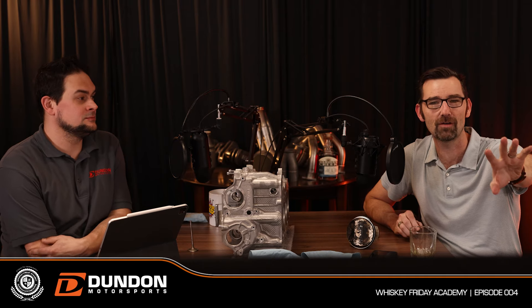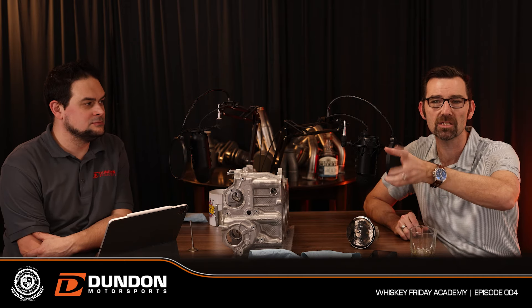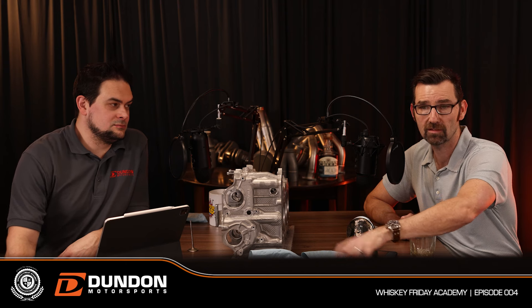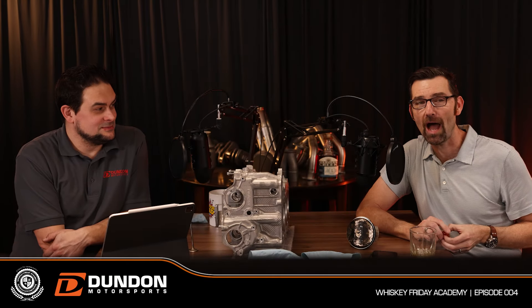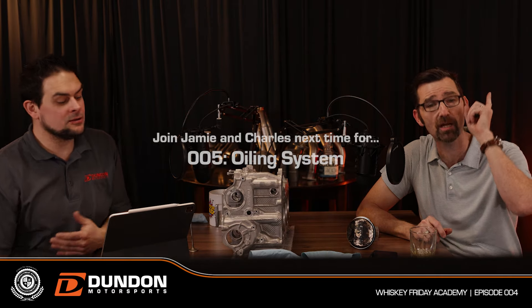The camshaft rotates in timed relationship with the crankshaft — or through an intermediate shaft connected to the crank — so all rotations stay in sync. We can manipulate this: raising valve lift via a higher lobe on the camshaft adds power; lower lift enables cleaner, more controlled idle and emissions operation. Our producer just asked how Dundon makes power on stock valve train components — that's another two hours, covering oil pumps, bearings, clearances, and catch cans.